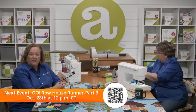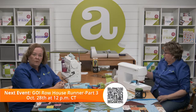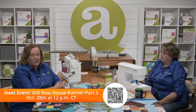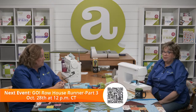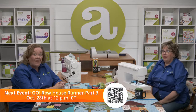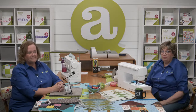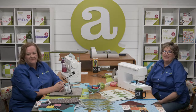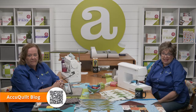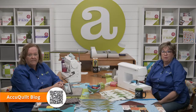The giveaway is full of goodies donated by our good friends at the Celtic Quilter — our local AccuQuilt retailer. Tune in on Friday, October 28th at 12 noon Central Time. I even think I saw a smaller version of a clapper in that basket! Don't forget there's even more tips and tricks in my blog post today, called Go Row House Runner: Building Your Houses.